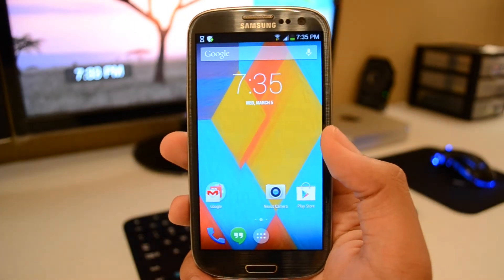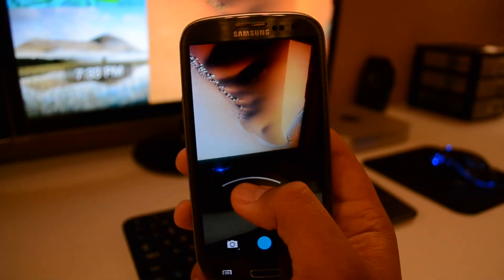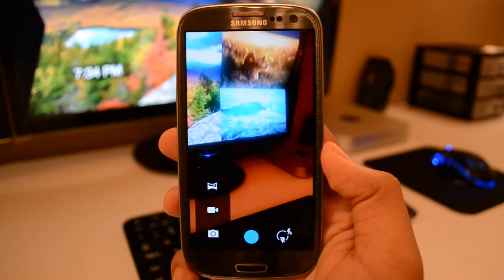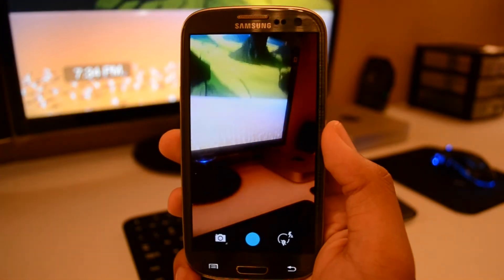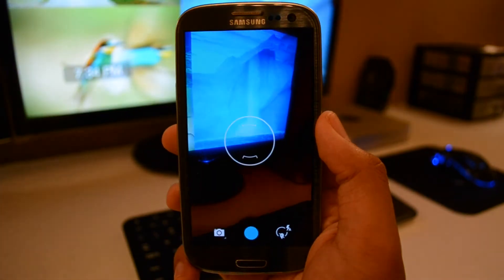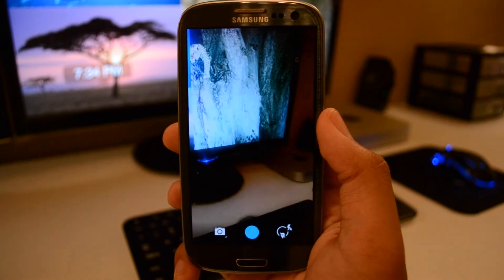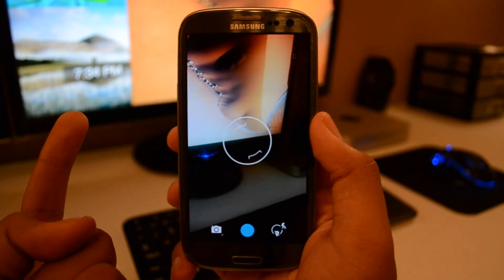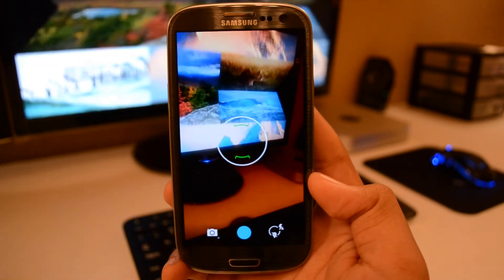We also have Nexus Camera — this is the KitKat camera, and it does its best to replicate the camera. But this one does not have Photosphere. So if you want Photosphere, there is an APK on Google you can search for and should be able to find. I do have a video on the Photosphere camera that you can download for Android 4.1 and higher. So go ahead and look on my channel to locate the video — I'll put an annotation to link to that video where you can find the download link.